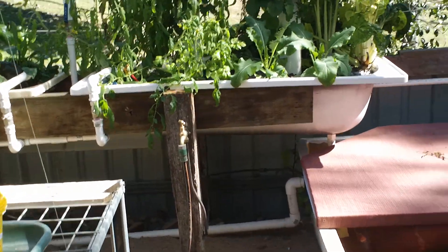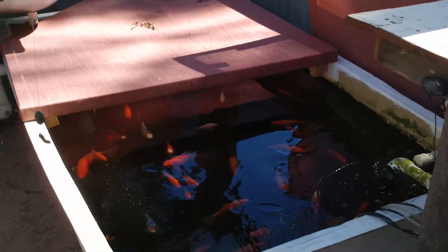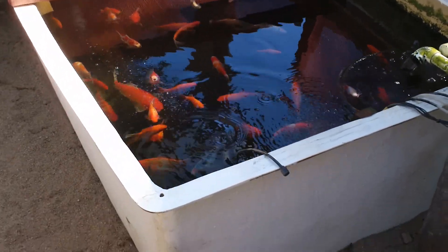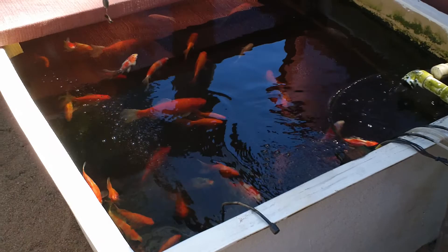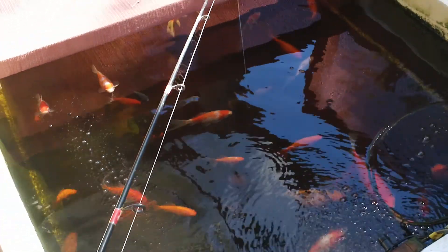Now I've got a treat for you today guys — I'm going to catch a fish in the bottom of my aquaponics system. This is about a 2,000-litre tank, so it goes down in the ground about a foot and a half, and in the bottom there's quite a lot of fairly good-sized silver perch. See if I can catch one for you.